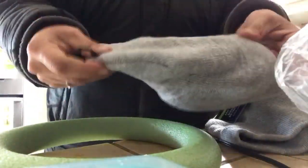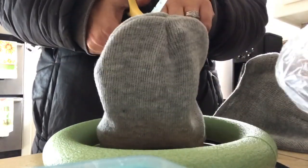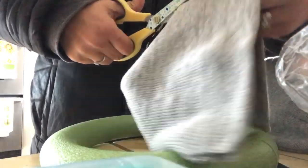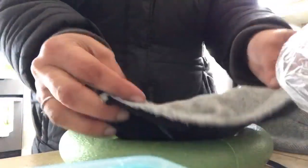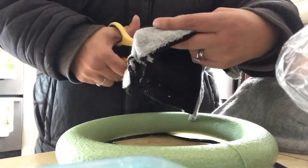Now I'm going to take one of these foam wreaths and two knit hats from Dollar Tree. These have a fleece lining so we're going to end up cutting that out. Cut straight up, and you'll notice the four seams on the top that meet are going to create a problem, so we'll have to cut that off as well. Cut right below that seam and get that out of there.